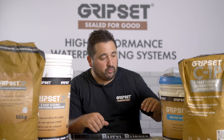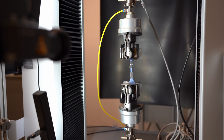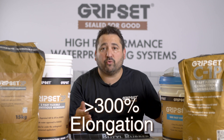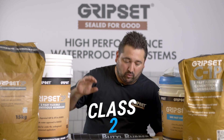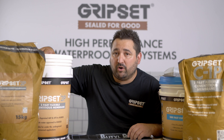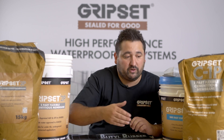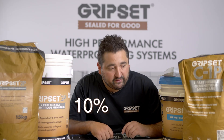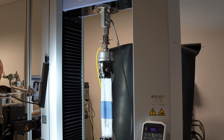Starting from Class 3 — products like the GripSet 38FC and the P39, among others — Class 3 means the membrane will stretch to 300% or greater before it snaps or breaks. Moving down to Class 2, products like the GripSet 2P or the PFN sheet membrane generally have elongation of between 60 and 299%. Then you have Class 1 — something like the GripSet C1P — where elongation is between 10 and 59%. It all comes down to the testing, which determines what class of membrane the product is.